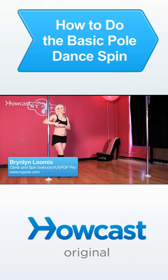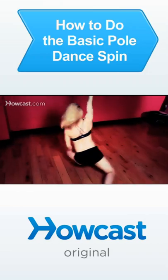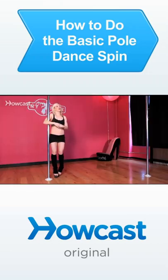You all have been doing searches for how to do a basic pole spin. A great one to start with is an outside hook double attitude. This is part of the climb and spin vocabulary that we teach at New York Pole Dance.